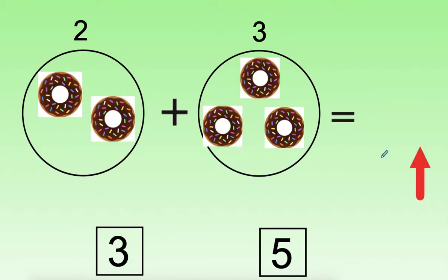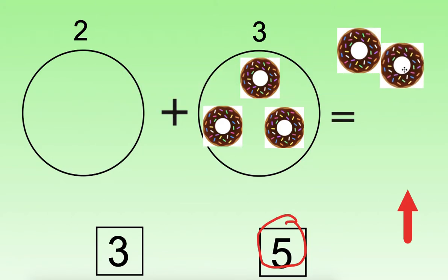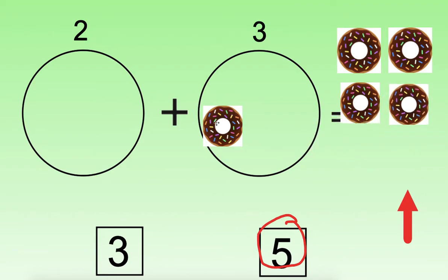Now it's your turn. We'll read the problem together and then you will count on your own: two plus three equals. I will help you by pointing to each donut. You can tell me the answer — call it out or point to the number that tells you how many donuts there are. Remember, we start counting in this circle and continue in this circle to add them together. Count as I point. How many donuts are there? There are five donuts here. Let's check our work: one, two, three, four, five. Nice job.